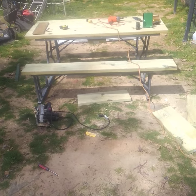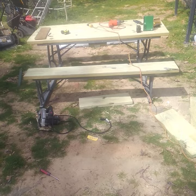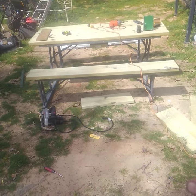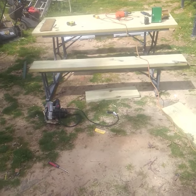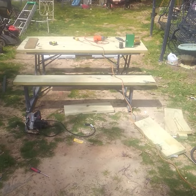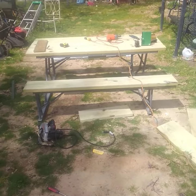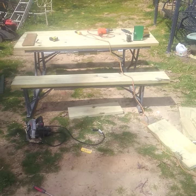I wanted the bench and the tabletop to all be the same length, and that's why you see my benches a little bit off — a little bit longer on one end than the other. But we have now turned a plastic table into a wood table, took all the plastic off, and now it is wood.